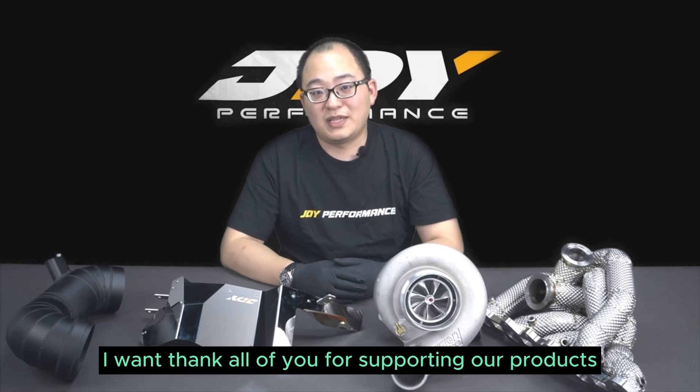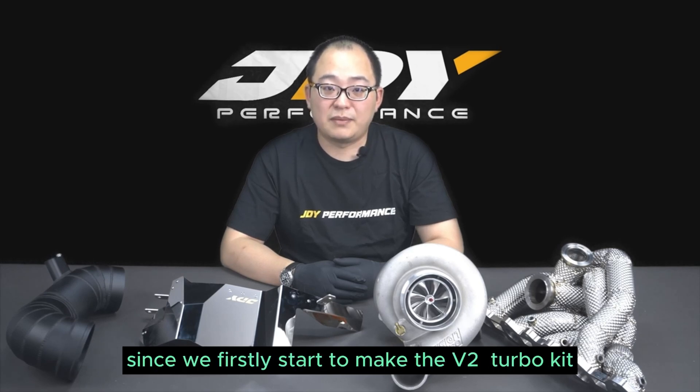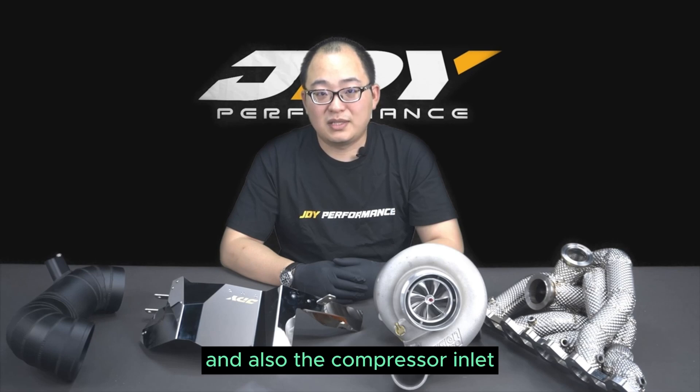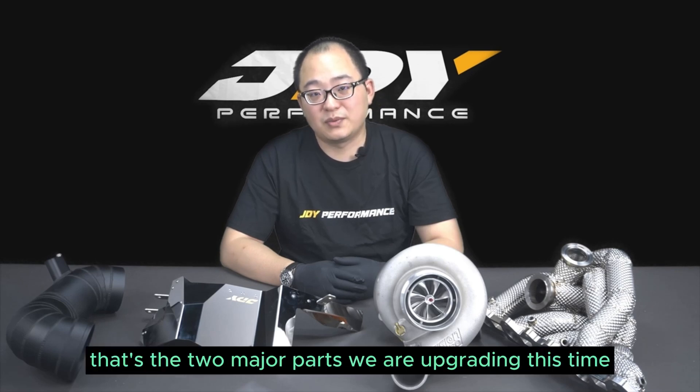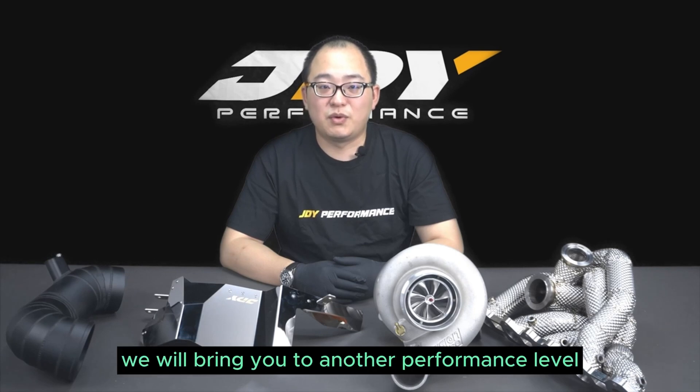During all this time, firstly I want to thank all of you for supporting our products and today I'm bringing you some major upgrades since we first started to make the V2 turbo kits. That would be the heat shield for the turbo manifold and also the compressor inlet. Those are the two major parts we are upgrading this time and with these new parts I believe we will bring you to another performance level.